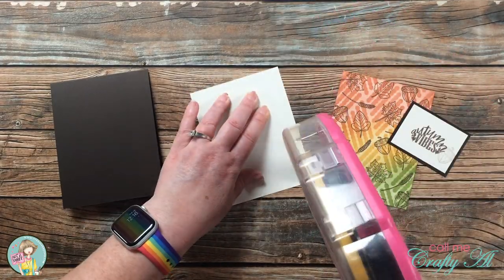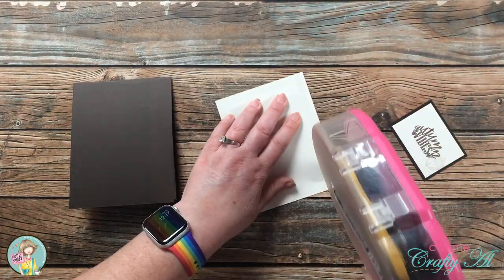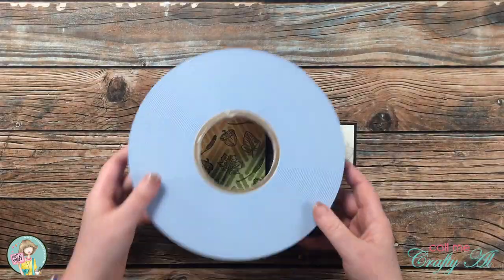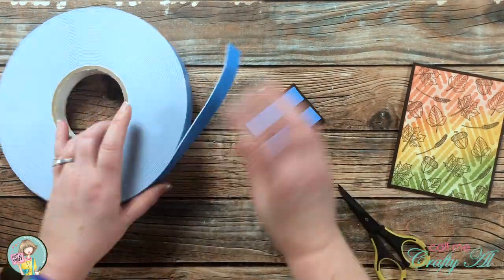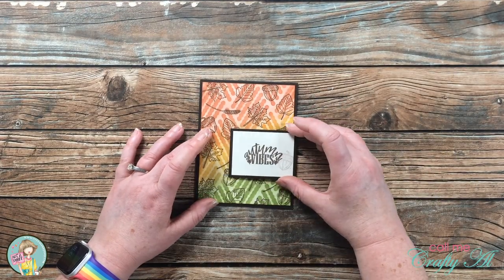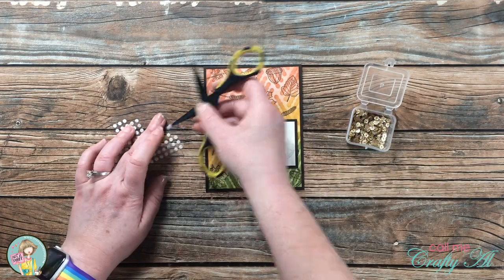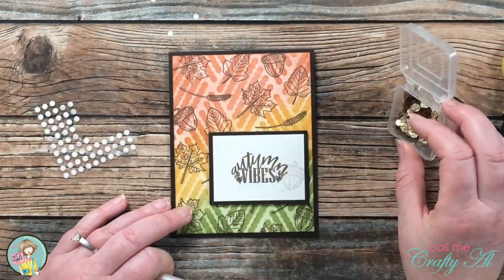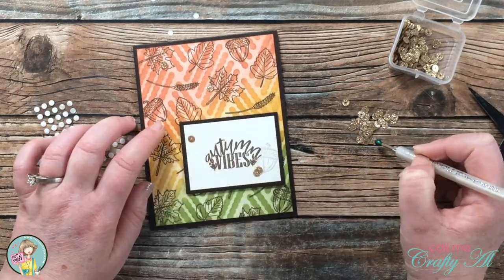Now that all the pieces are ready, I can put the card together. I adhered the cardstock for the personal message to the inside, then adhered the ink-blended panel on the front. Since the card is pretty flat so far, I wanted to pop up my sentiment, so I brought in my big blue roll of foam tape in the three-quarters inch width and put a couple pieces on the back before placing it. I played around a little bit with placement and then pressed it down. To add a little bling, I placed five glue dots on the card and used my jewel picker to place glittery sequins. I love the color of these — they have a little glitter but it won't fall off. And here's a look at the finished card.